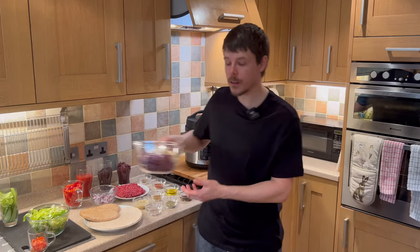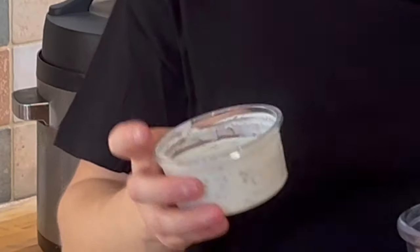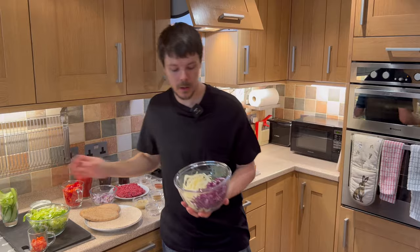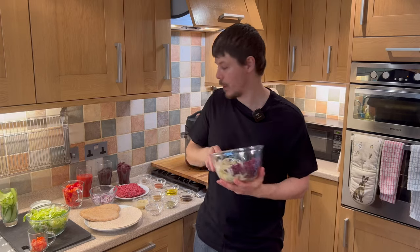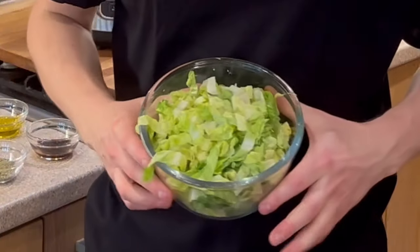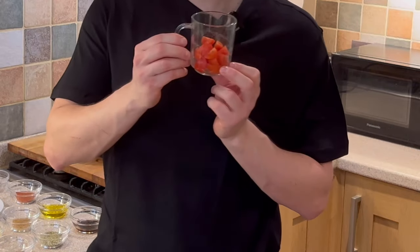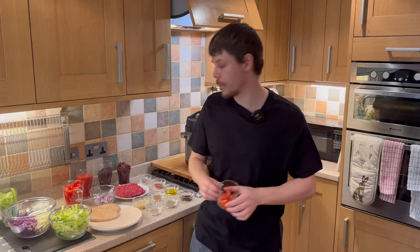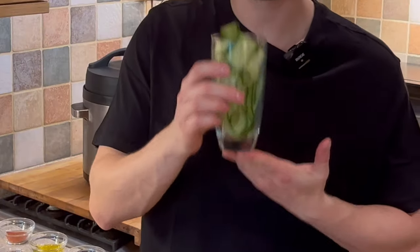For the salad, we have our sauce which is tzatziki, we have mixed cabbage — red and white — we have lettuce, baby cherry tomatoes, and cucumber ribbons.